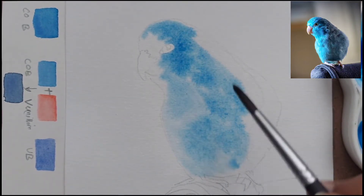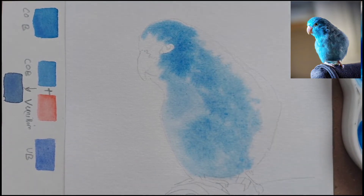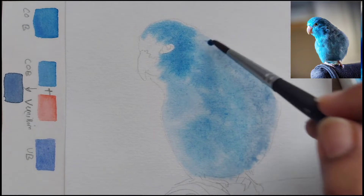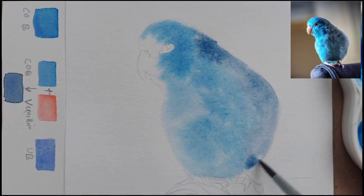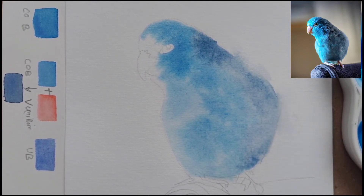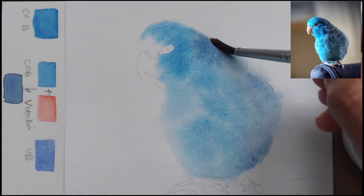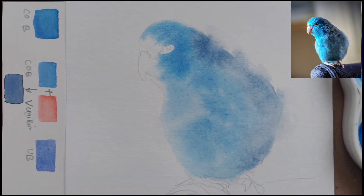If you see the reference picture, the color is very dark near the eye, so I have put a darker mix near the eye. On the right side we are going to give a very light wash of the dark blue or gray which we mixed from cobalt blue and vermilion. I have not put any blue color on the right side of the parrot. I'm also taking off some of the edges — we are trying to do a different kind of background in this painting, using the painting's colors for the background as well.